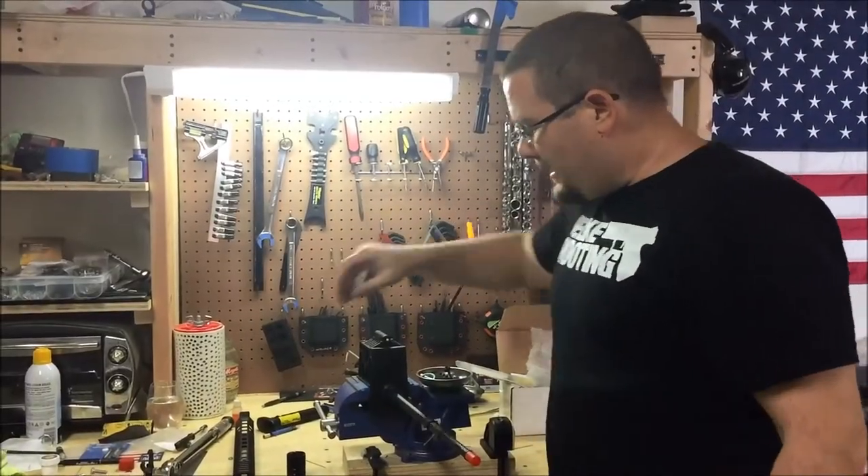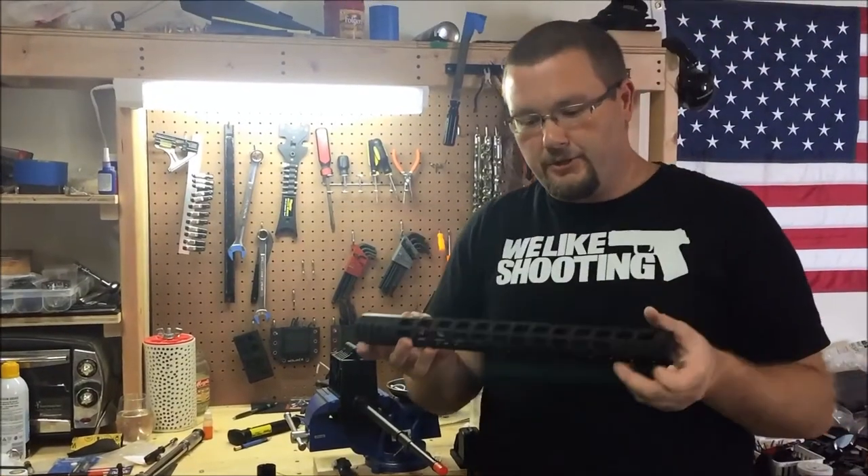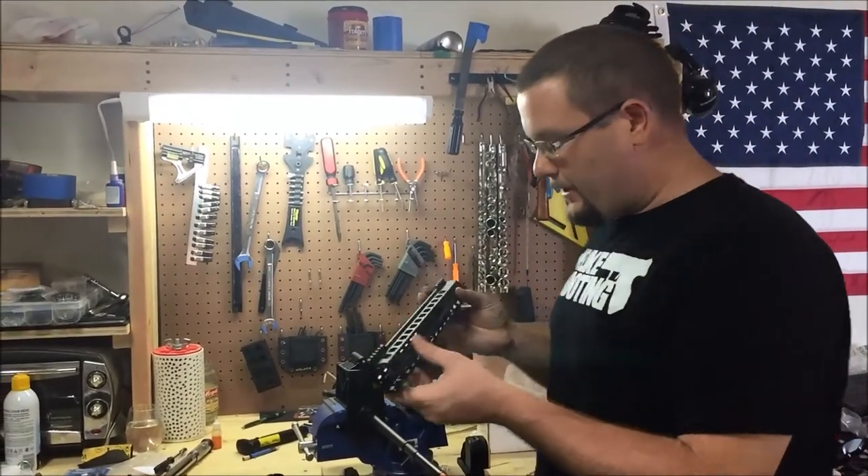Hey everyone, we're going to be installing the Manticore 15 inch Transformer. This is the Gen 2 rail. I've got this on another rifle, and it's going on this one here that I'm building.